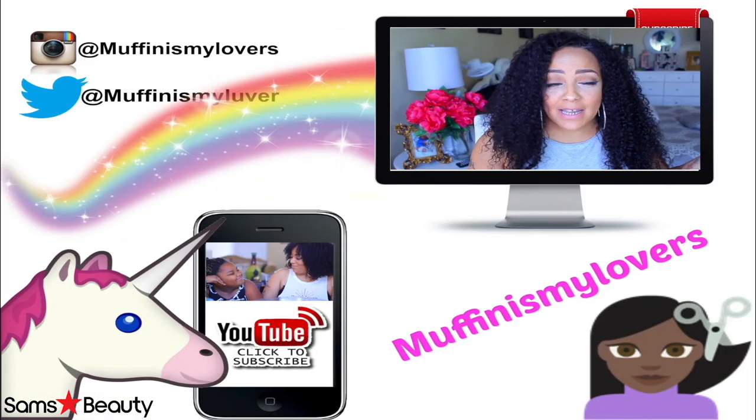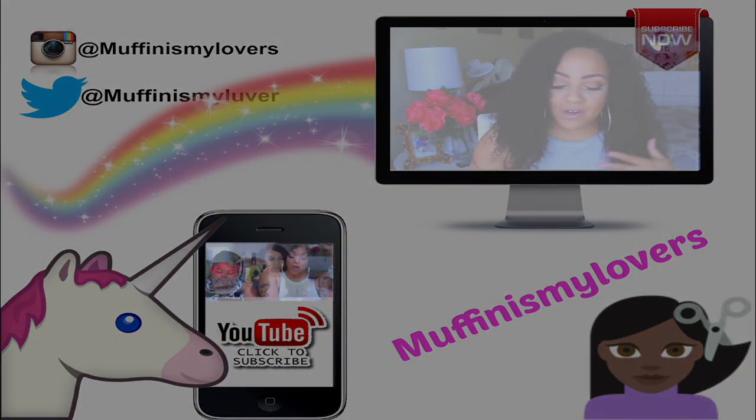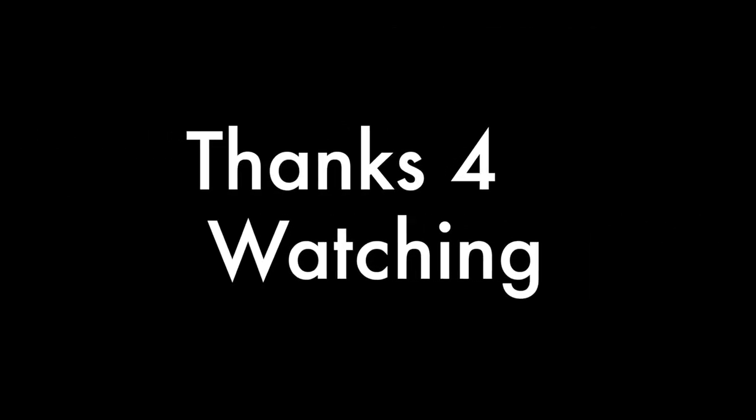Let me know what you think of this one right here. And on that note, I always say make sure you rate, comment, subscribe, share this with everybody in the whole entire world, make sure you give it all the likes that you can, and see me on the next one. Bye!